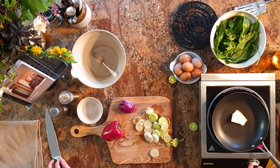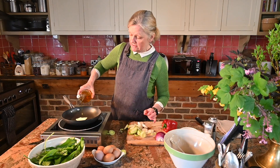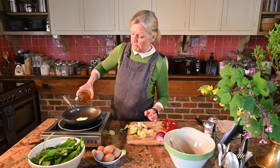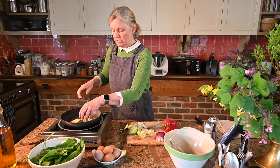Let's get that butter melting. I'll put a little bit of butter in there and a touch of Yorkshire rapeseed oil as well, just so that it coats the bottom of the pan when we put the eggs in.